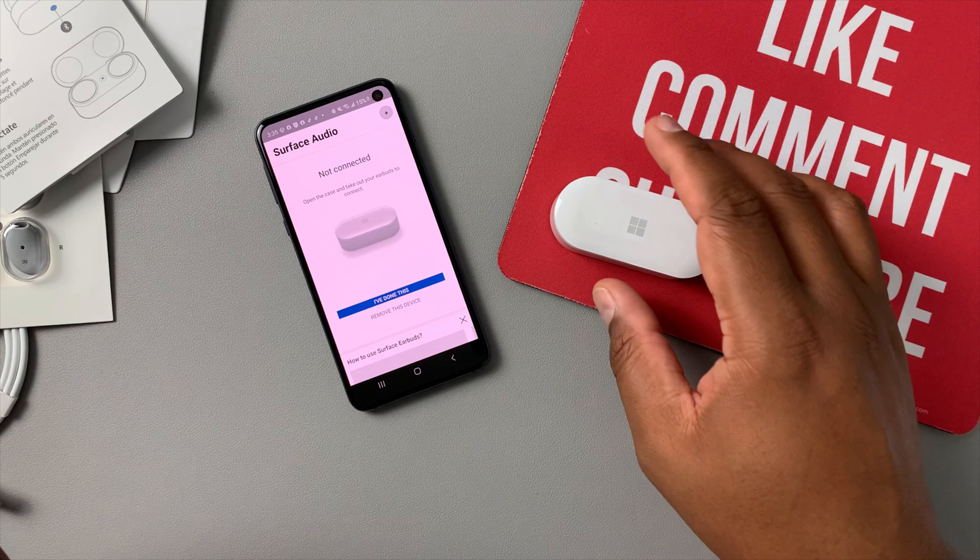That's it for me, guys. If you found value in this video, click that subscribe button and the notification bell, smash the like button, leave a comment, and share the video. As always, this is Jason and I'll catch you in the next one.